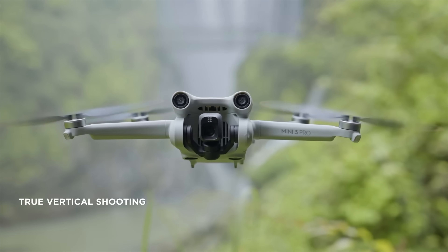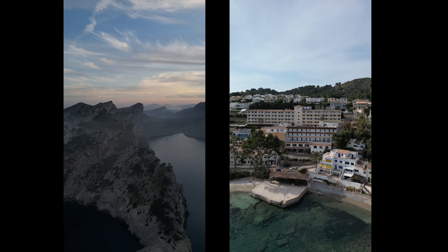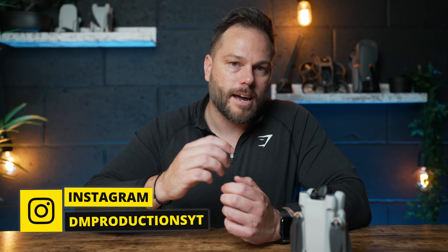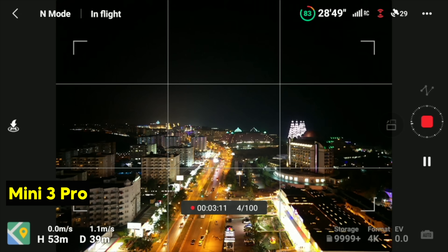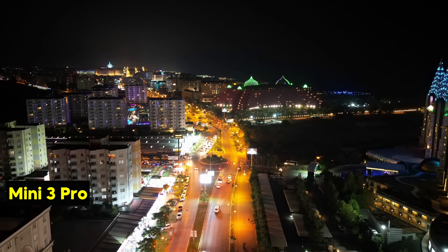Another feature I actually do like is Vertical mode. Press a button and it will rotate the gimbal into vertical. This is fantastic for TikToks and Reels — I'm personally using it for taking photos or short video clips and pulling them straight onto Instagram. It also has a whole host of other features like Master Shots, Hyperlapse, and loads more — they're all good, all built into this.